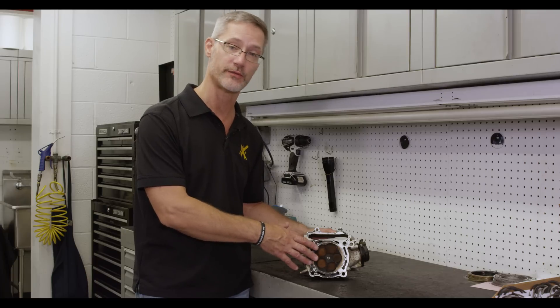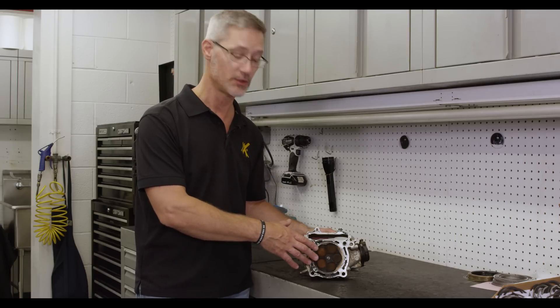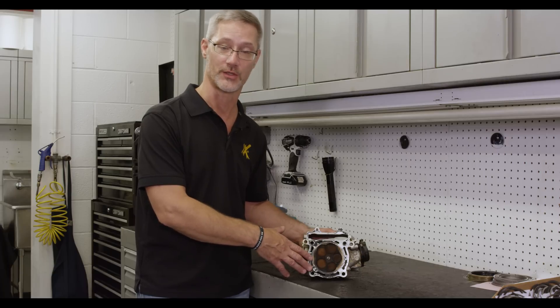We're also going to look at some options for valves using the Prox product line. We have several to show you, so that'll be the next thing we do after we disassemble the valves from the cylinder head.